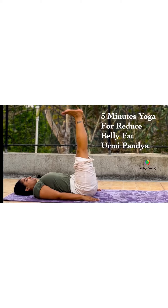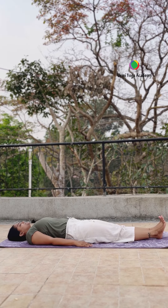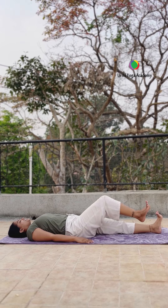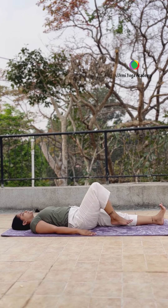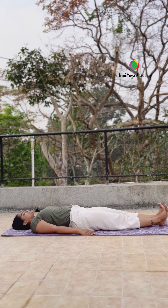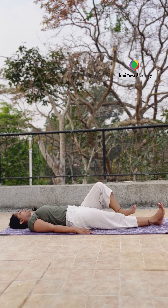Namaste! Five minutes yoga for reduced belly fat. Let's start lying down on your back, both legs straight. Start right leg, one by one, bang — five times. Try to practice both sides, so first right leg and now side change — left leg. Keep breathing and continue.